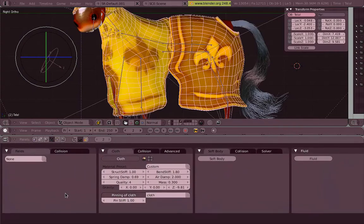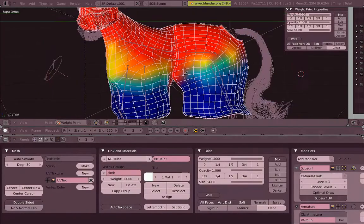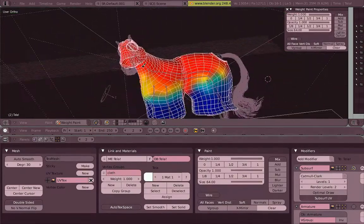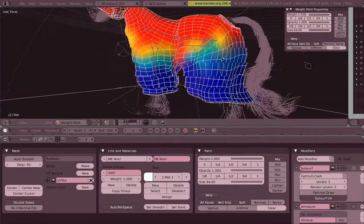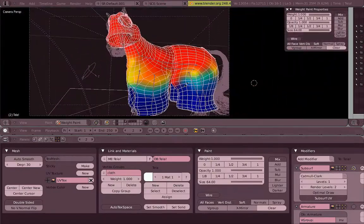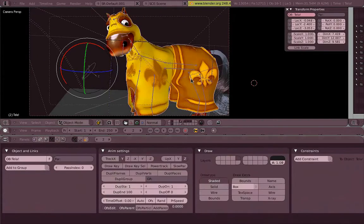A spinning of cloth as well, with a vertex group, which I can show you now. All that is red is going to be fixed, and all that is blue has a lower weight and is going to be a bit more loose.